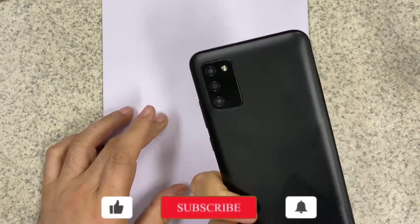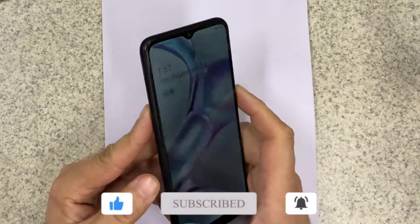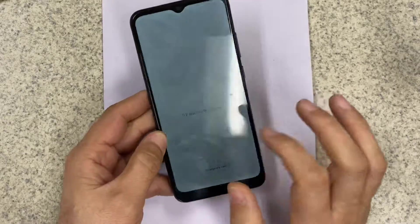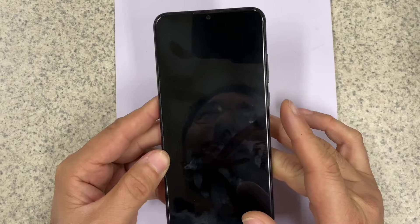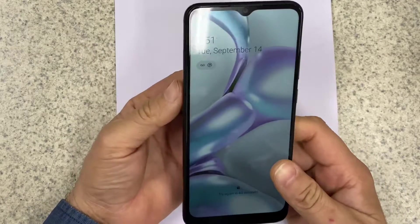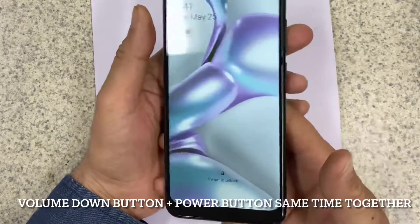Hello everyone, today I'm going to show you how you can hard reset or factory reset your Samsung Galaxy A02s phone. This customer forgot his password, so the only option is to factory reset the phone. If you are going to perform that action, it will delete everything from the phone.